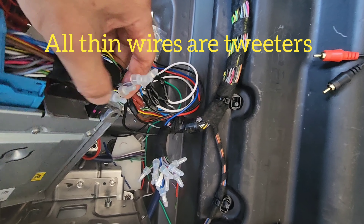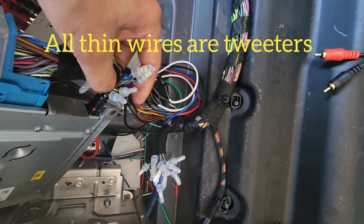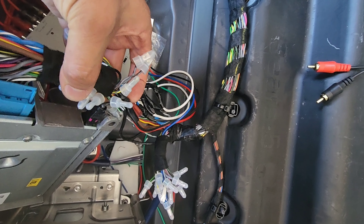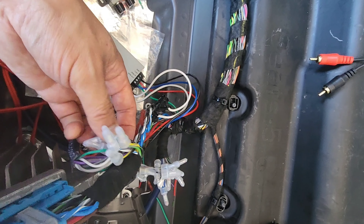These are the tweeters — the thin wires. Gray, yellow-black, yellow-blue. Those are all the tweeters.